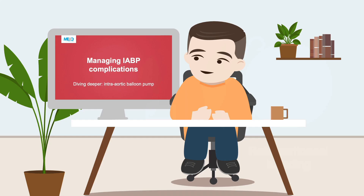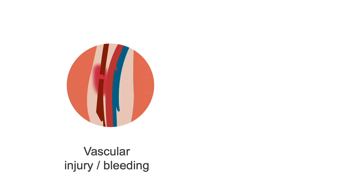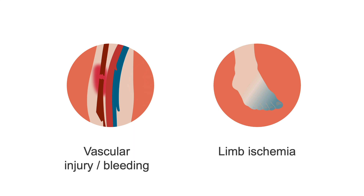Rather than continuing on to complications of the Impella, I encourage you to return to Chapter 2, Lesson 4 for a quick review. The management of Impella complications is, in essence, the same. Primary concerns include device migration, hemolysis, vascular injury or bleeding, and limb ischemia.